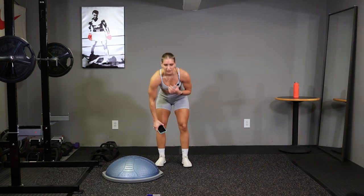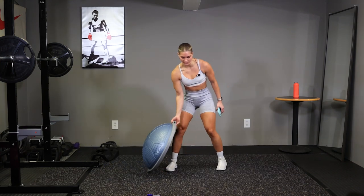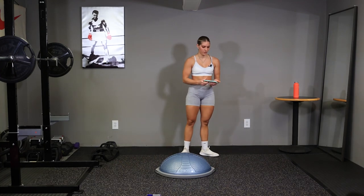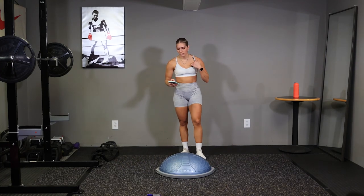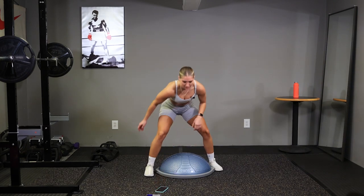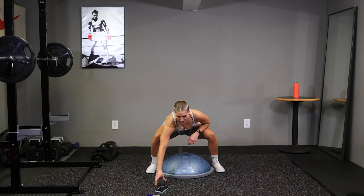Alright, now that we've got our heart rate up and got a sweat going, let's get this workout started. Grab your BOSU ball, first we have those squat jumps for 40 seconds. I've got the timer here. Set your feet outside your BOSU ball, and go.